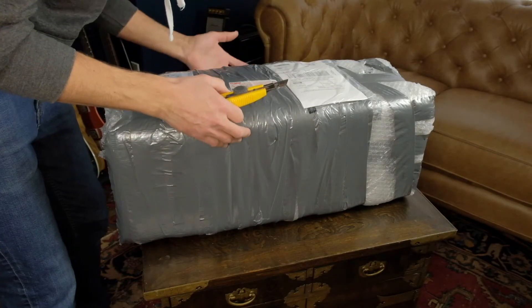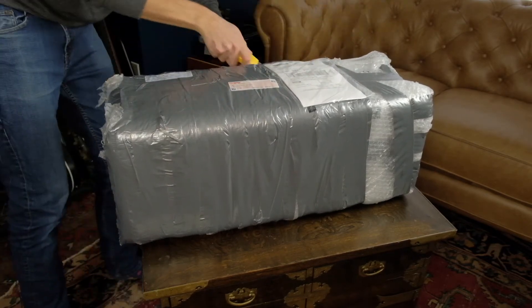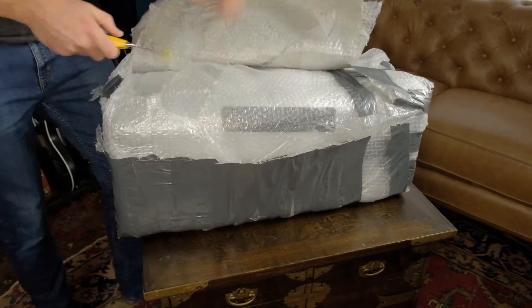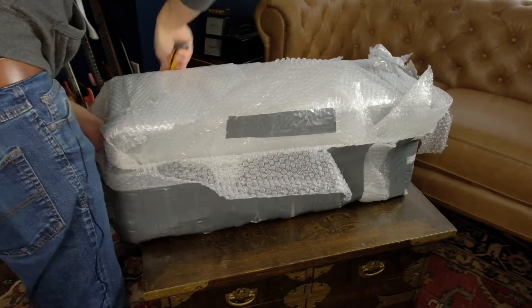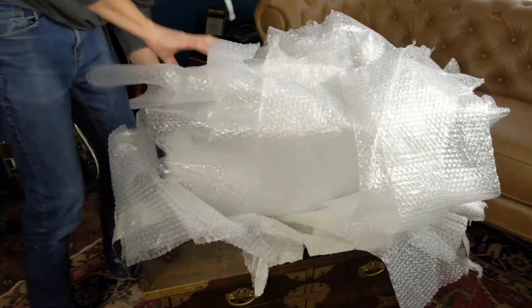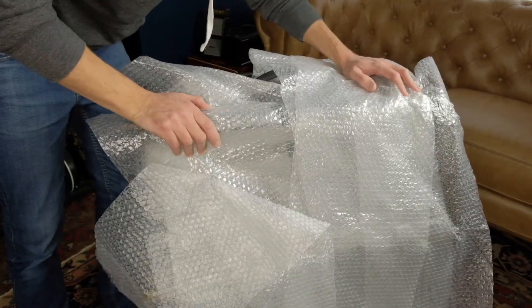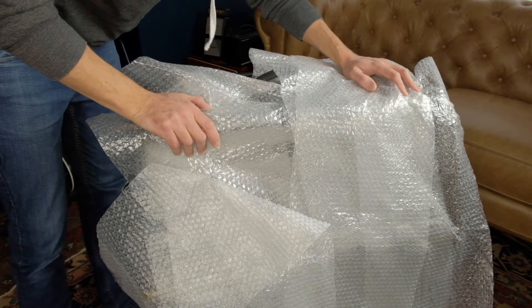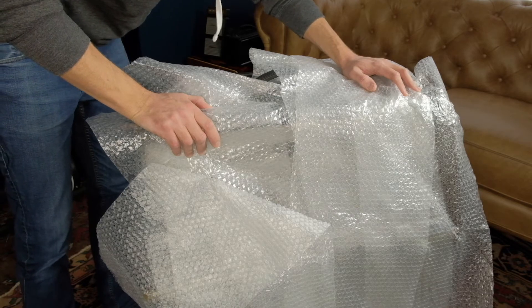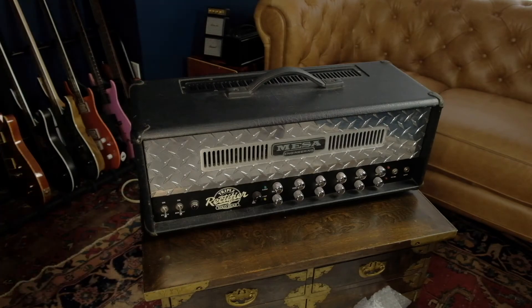The main event. Honestly, I still don't really know where to begin. It's got a bit of a smell. You know that charming vintage amp smell? The smell of stale cigarettes and spilt beer and wasted dreams. You ready for the big reveal? Ta-da!